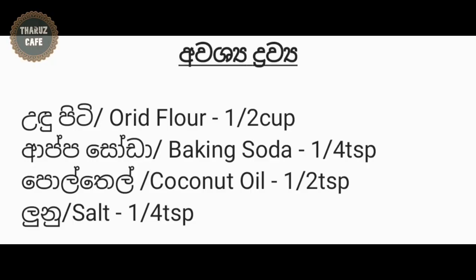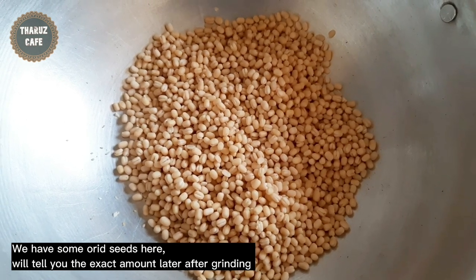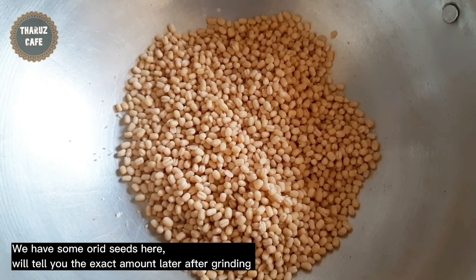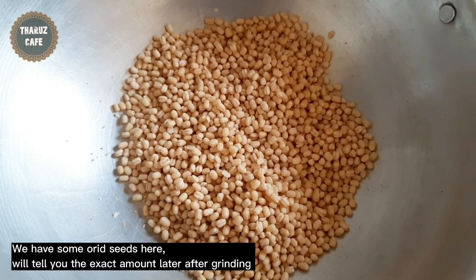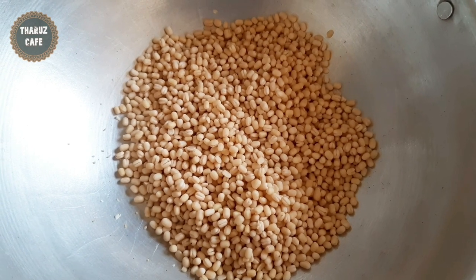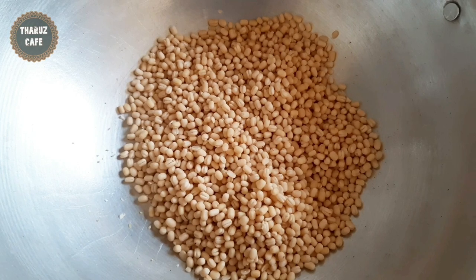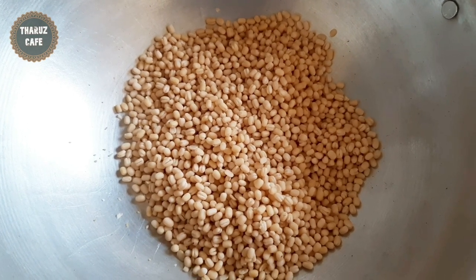We are going to make a video of the first time. We will grind our bread, then add the bread. The bread will come from the supermarket.